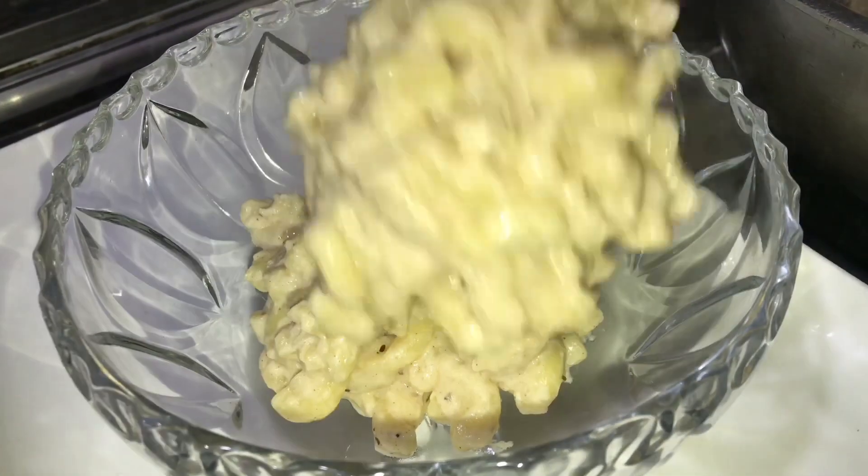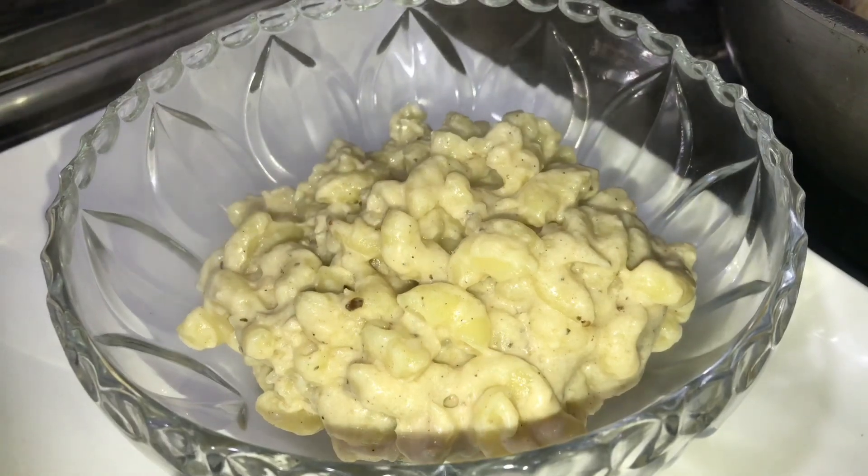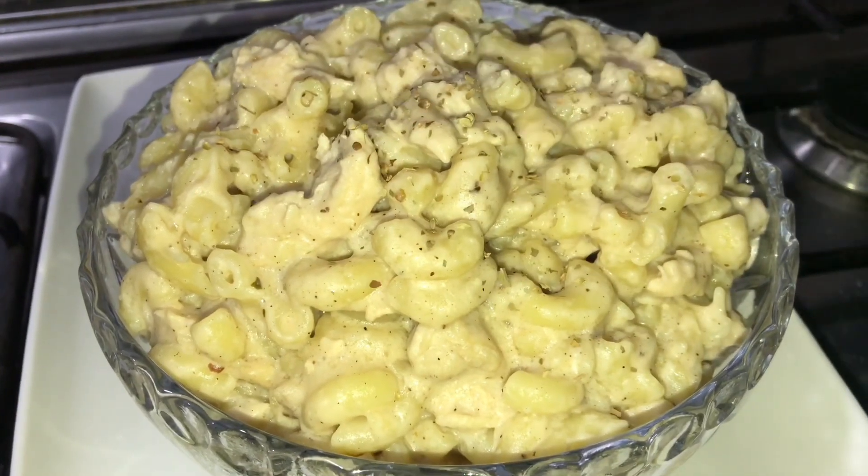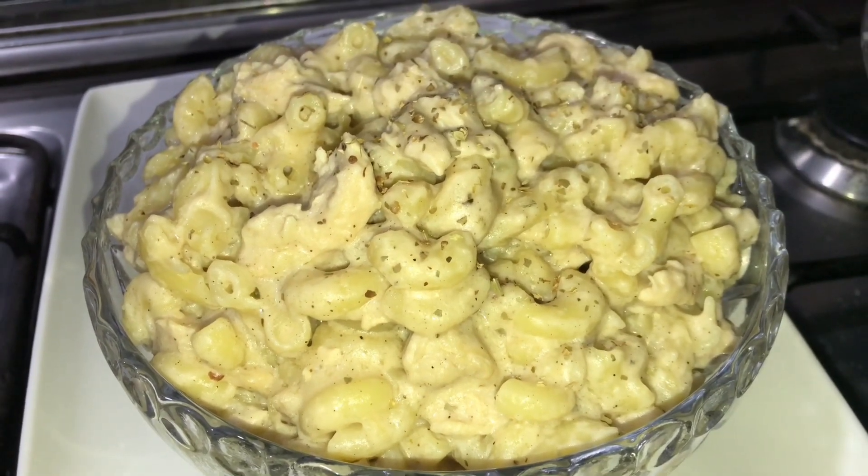If you want, you can add a little black pepper or chili flakes. This is a very delicious recipe. It is very easy. You will make it very easily and enjoy it. Of course, you will remember me in your prayers. Peace.